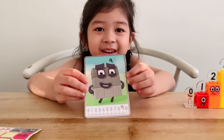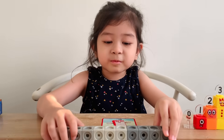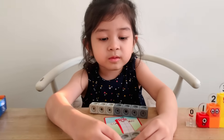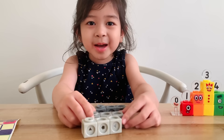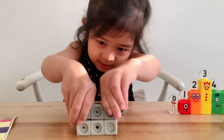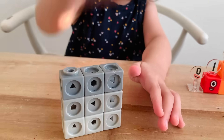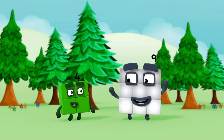Now it's time for nine. Nine's color is gray. We have three shades of gray. We'll do three by three. Let's pile up: three, six, nine. It's nine! Three rows of three make nine.